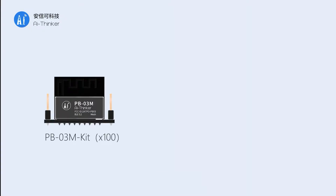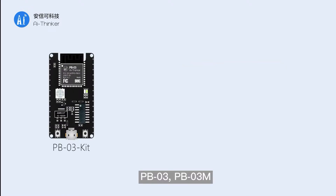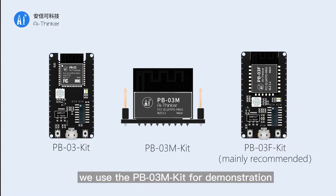The PB03 series Bluetooth modules currently have three package variants: PB03, PB03M, and PB03F. In this video, we use the PB03M kit for demonstration.